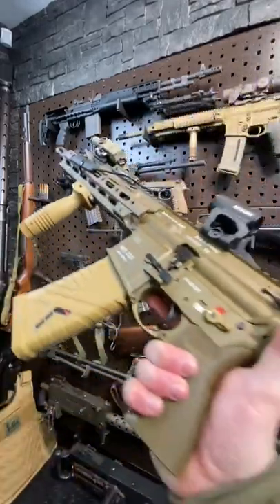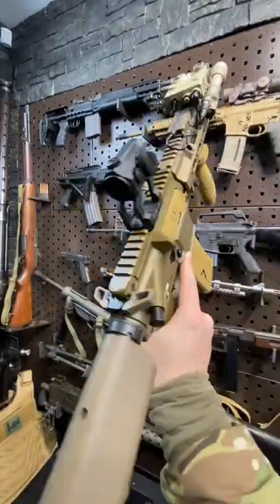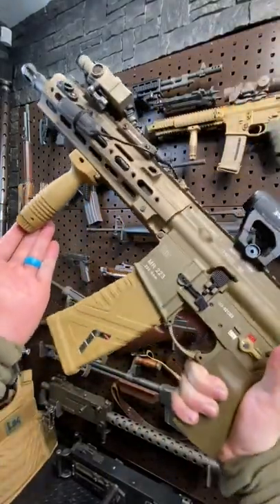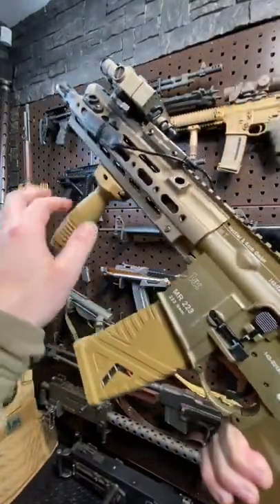Armor gun here today with another HK — the 416 A5 civilian version, the MR223 A3. Larry Vickers just did a video on this yesterday, so I figured I'd pull mine out as well.